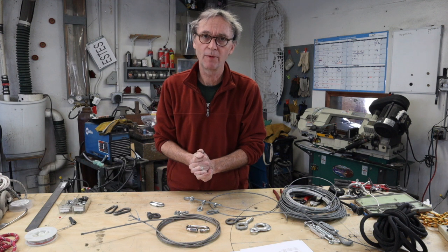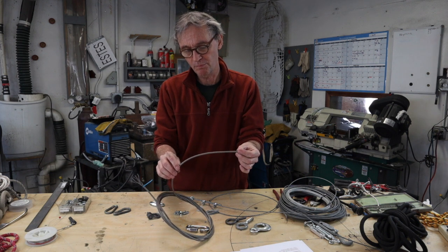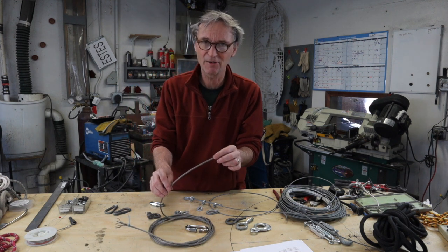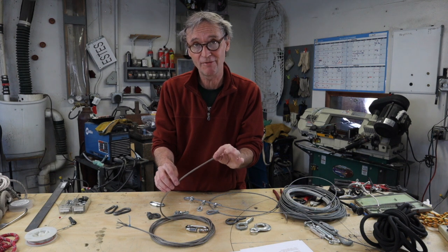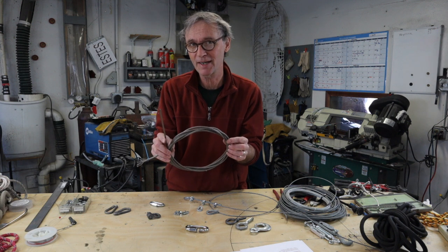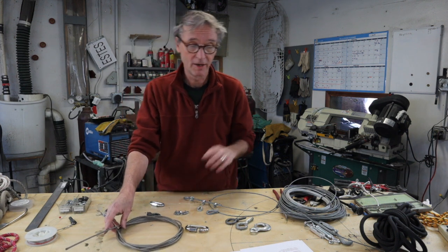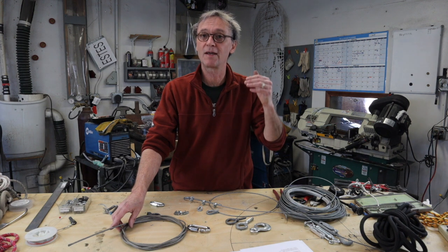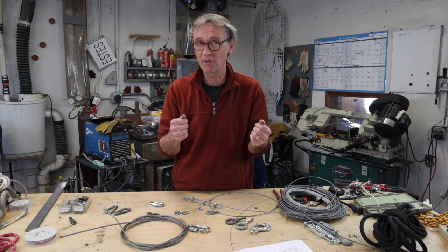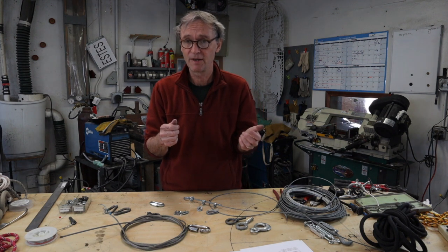Wire rope — why do we use wire rope? Because it takes a huge amount of strain. This is 3/16th wire rope. It has a breaking strain of about 4,200 pounds, so a safe working load of around 800 pounds would be safe. You could lift a car with this, but if you were underneath the car when it reached the breaking point, you would die. So be very aware of Safe Working Load. It's quite different from fishing, where '10 pound test' means it breaks at 10 pounds — that's the unsafe working load.